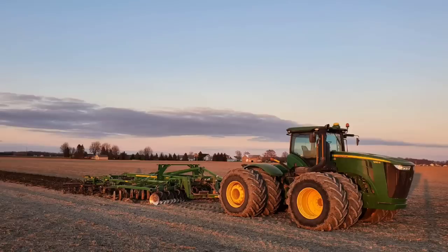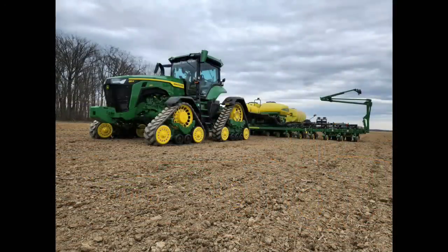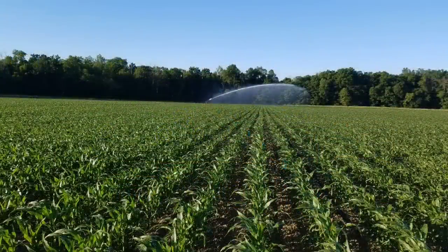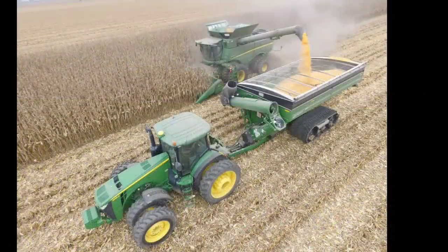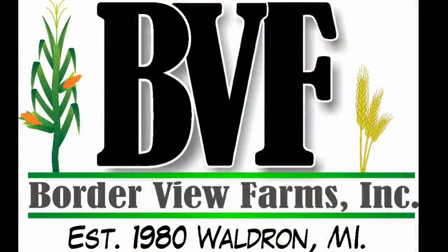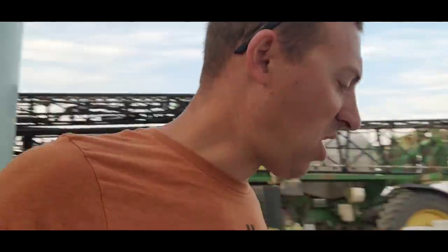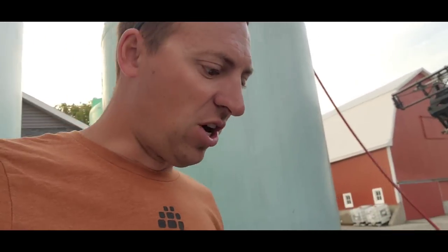We've had some trouble with our sprayer. Let's see if it starts. We're good — excellent. Dad had moved the sprayer around yesterday and had to jumpstart it or put the charger on it. I must have got the battery charged enough, but I have a feeling we have new batteries in our future.